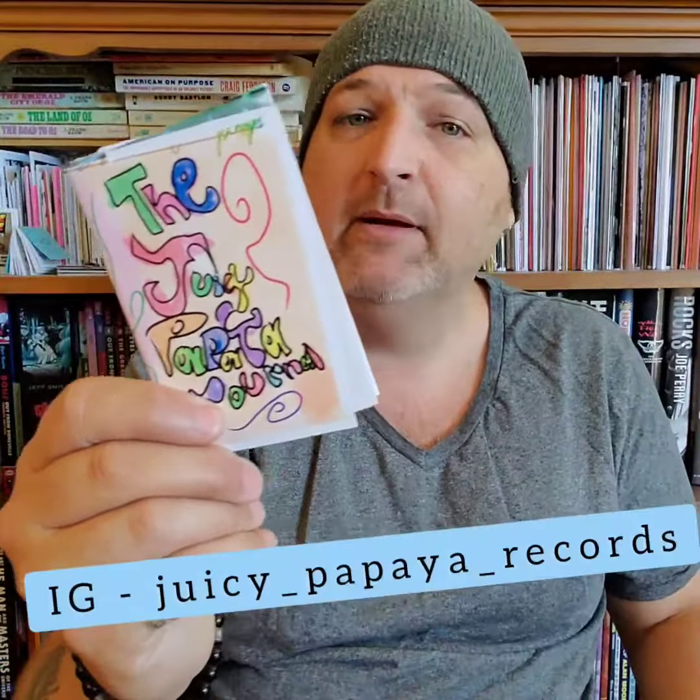Definitely give this a check out, give them a follow on Instagram, and pick up their zines — Juicy Papaya Records. All right, talk to you later.